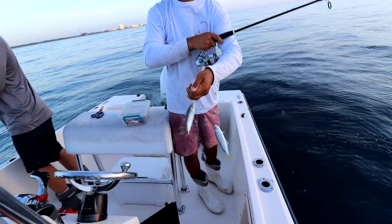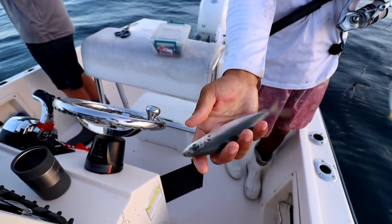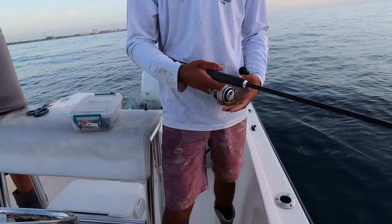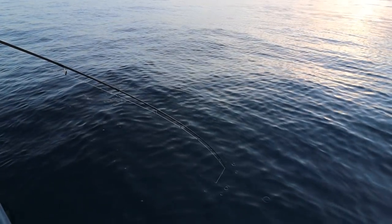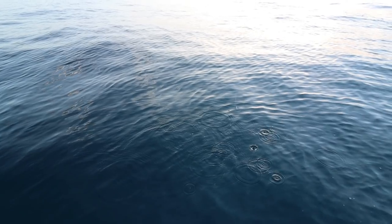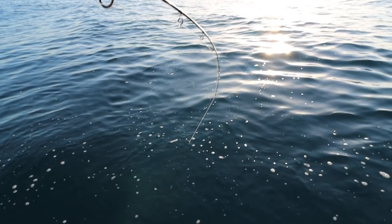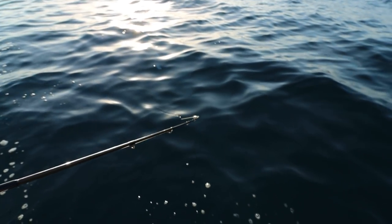Wow, oh my god, Jay look at this cigar minnow - there's a giant bait. We probably have 50 or so baits. Tomorrow we're gonna get probably another 75 baits and we're gonna run offshore to start mutton fishing. We'll be out at around 200 meters.